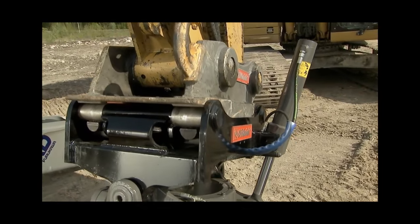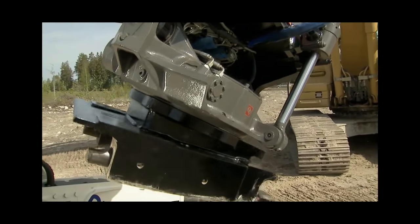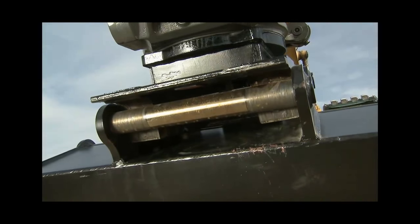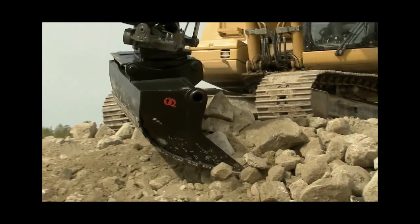The OilQuik tilt rotator functions as a hydraulic wrist, which tilts and rotates its attachment. Couple it to a slope bucket and you get the ideal combination for planning and grading jobs.